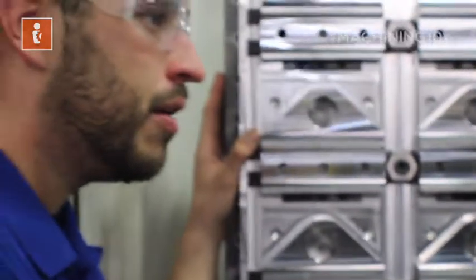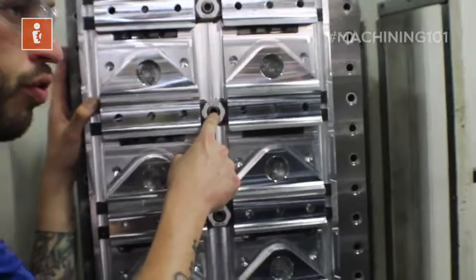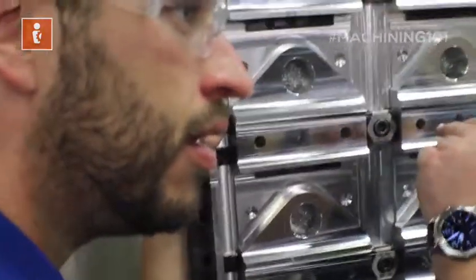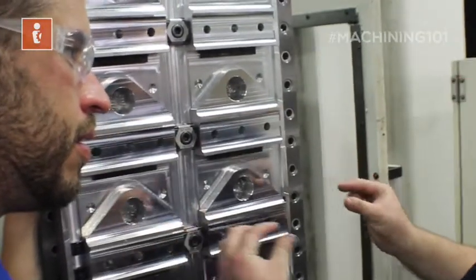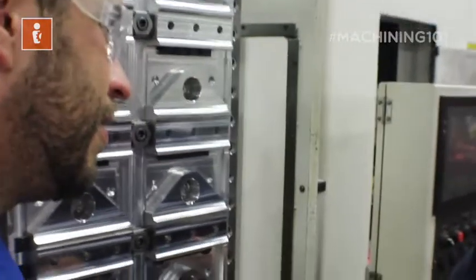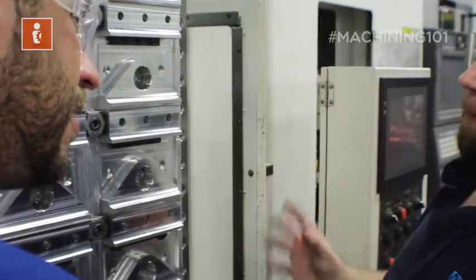It is insane — it's the highest clamping force we've used on anything in the shop so far. Essentially, as you tighten this screw, it pushes in and wedges between there. Yes, there's a wedge design that pushes two hard steel serrated jaws outward, digging into the sides of the material. No matter how aggressive we get machining this, this part is not going to get ripped out.